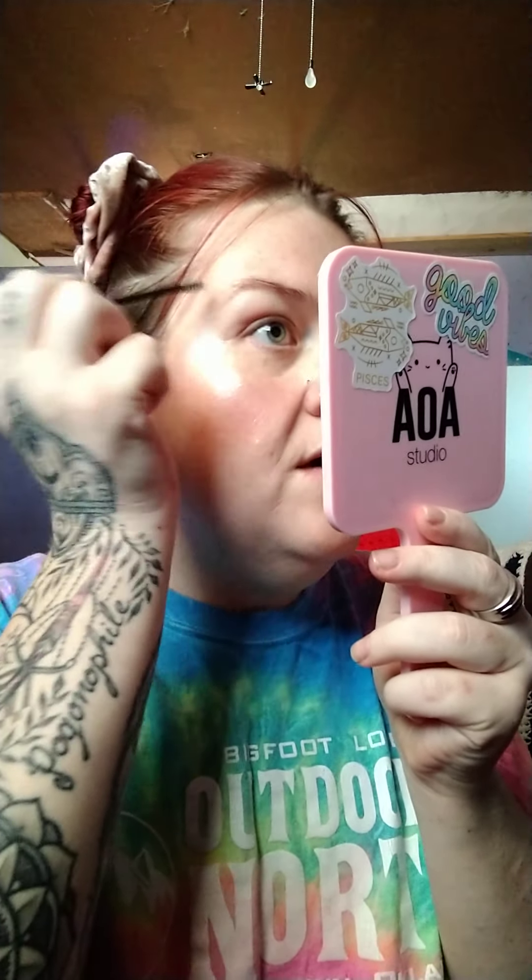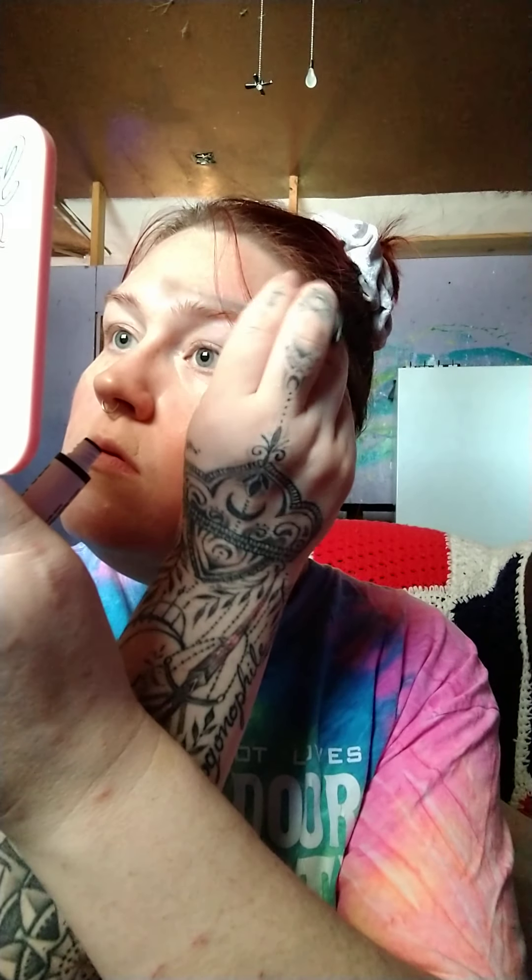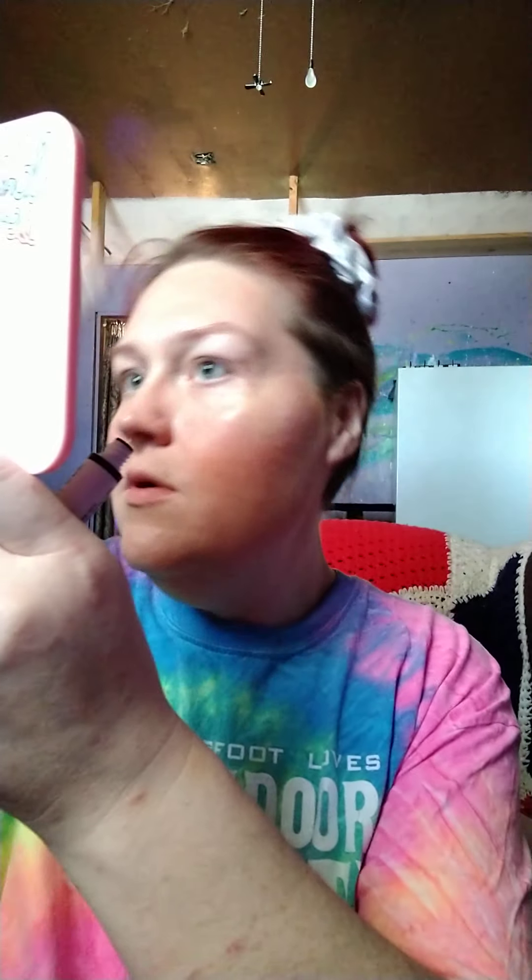Whatever beverage you're participating in, let's go ahead and move on to the brows. I'm going to use the LA Color brow gel and just run it through them — not too much action going on with the brows, just keeping them in place.